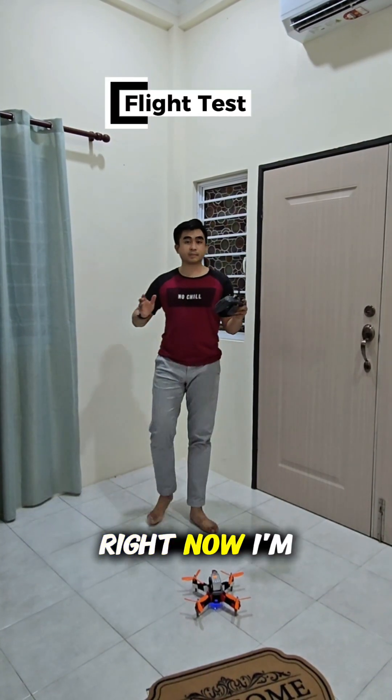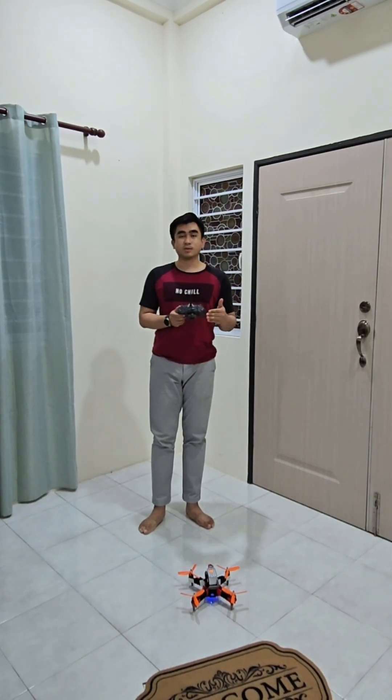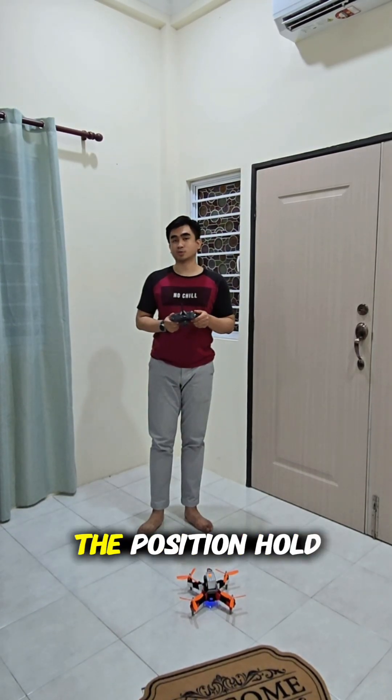Right now I'm going to take off in attitude hold mode. Once I reach the desired altitude in attitude hold, I'm going to switch it into position hold.